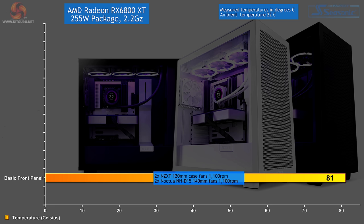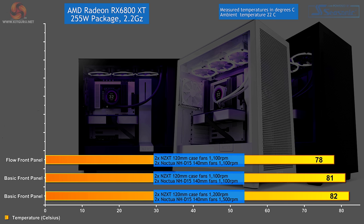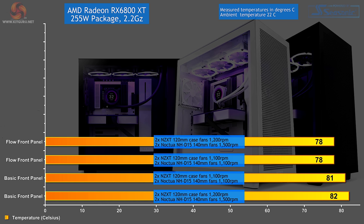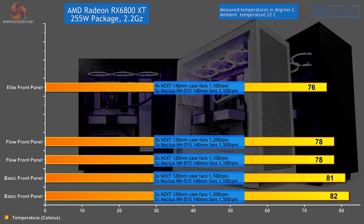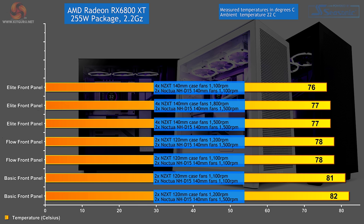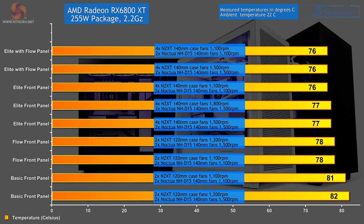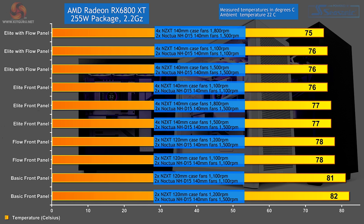Graphics temperatures: basic case with solid front panel — 81°C. Increasing fan speed actually hurt temperature, going up to 82°C. Switching to the flow front panel — 78°C. Increasing fan speed with the flow panel makes no difference — still 78°C. The Elite case with all those fans — 76°C. Increasing fan speed in the Elite — temperature actually increased to 77°C and stayed there at full speed. The Elite with the flow front panel — 76°C at lower speeds, 76°C with increased fan speed, and 75°C at maximum fan speed.